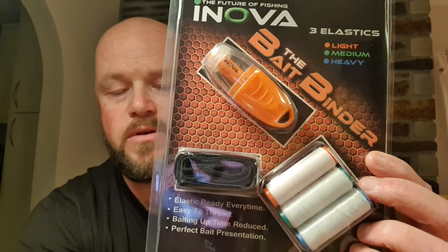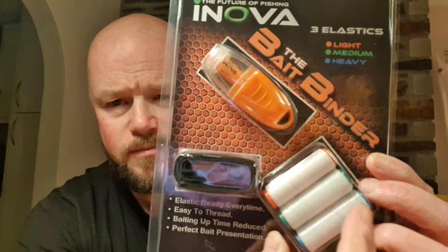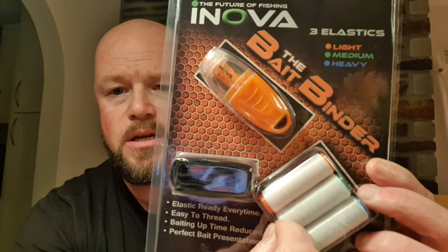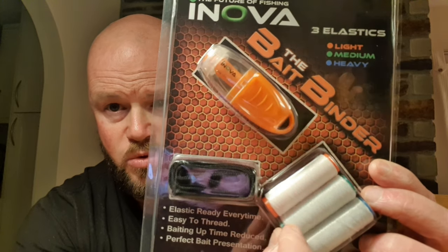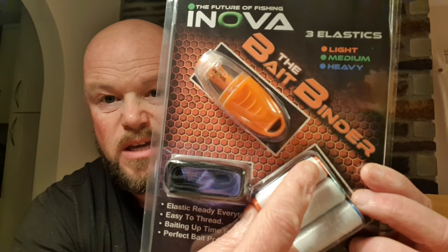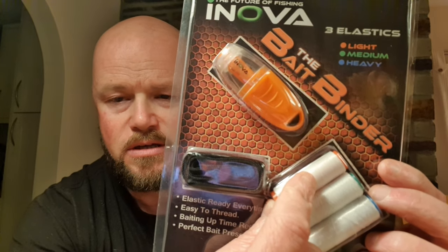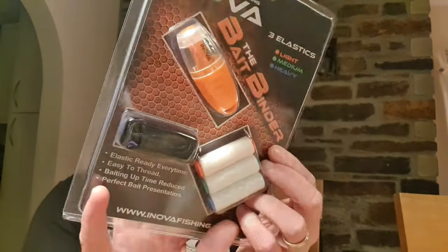As you can probably see, the orange is your light, green is your medium, and blue is your heavy. The heavy I'd probably use on the boat if I was tope fishing or similar, for binding big fish baits together. The green I'd use from the shore for smaller fish baits — things like squid, bluey, mackerel etc. And the orange I'd use for worm baits, probably sand eel if I was bass fishing, and for flatties — flounder, plaice etc. So you've got a good variety there.